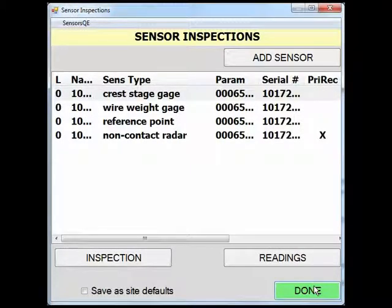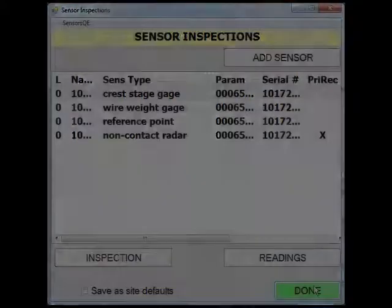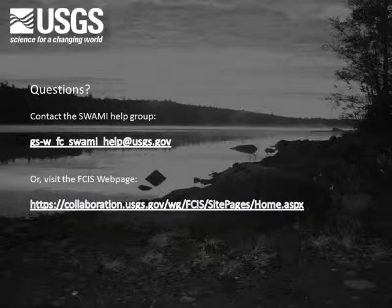This concludes our demonstration of sensor inspections. If you have questions on making gauge readings or inspections with these sensors, please contact the SWAMI Help Group at the email address shown, or visit the FIS webpage at the address shown.